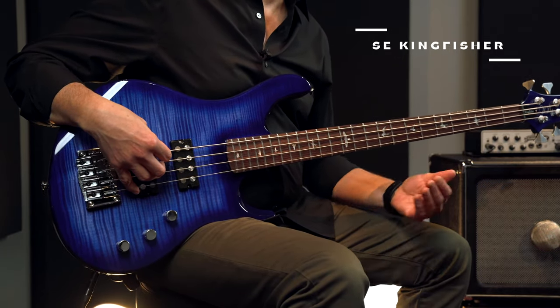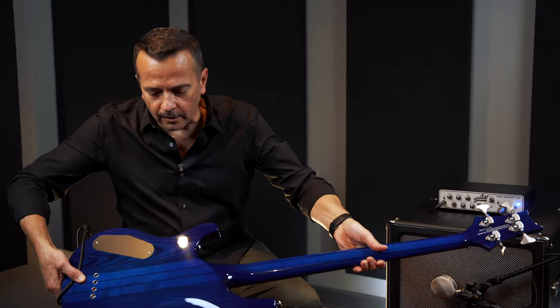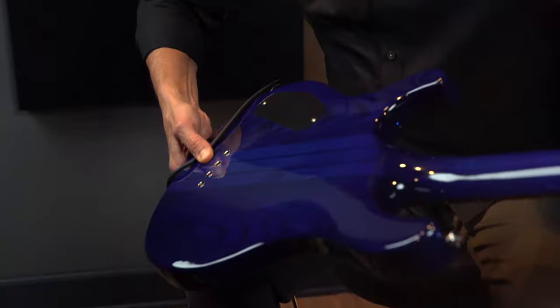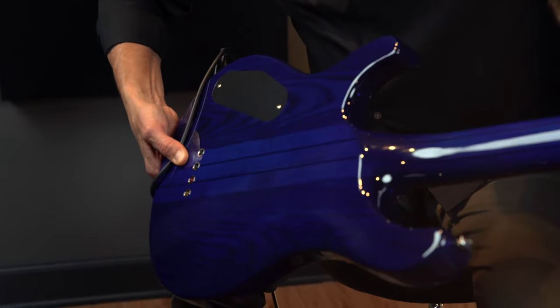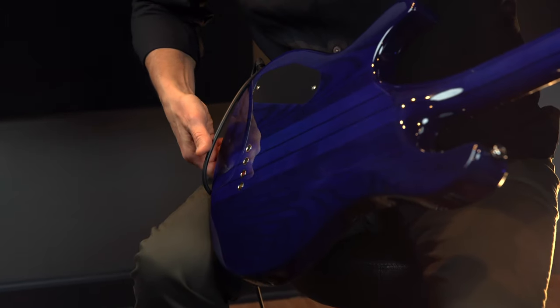It features an offset swamp ash body. Just looking at the back, the contour is lovely. You can see the maple and the walnut intersecting on the neck-through. The strings are through the body, and there's access to the control cavity here.